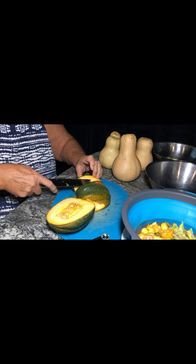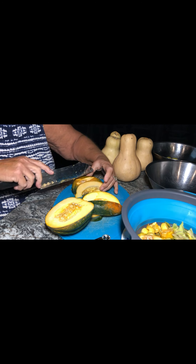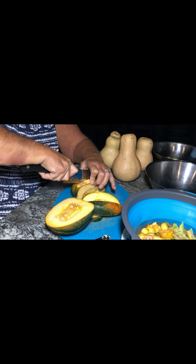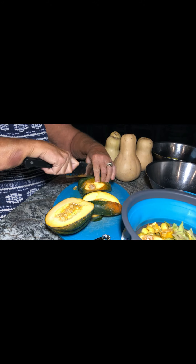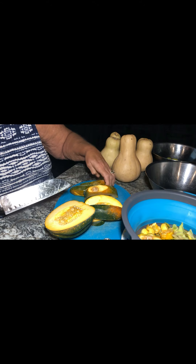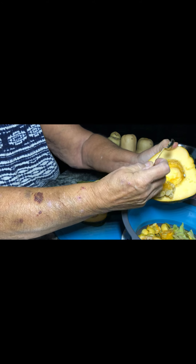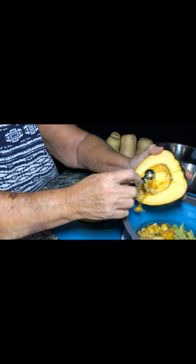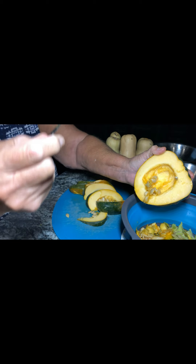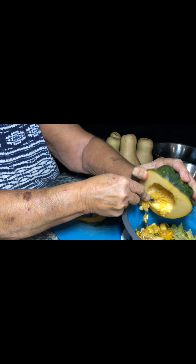Turns out that Florida's wet weather is still not over — it's done nothing but rain since I've gotten home. Usually October is a nice warm month, the rainy season's over, and we can enjoy pool time, but not so far. I didn't have time for pool time anyway, trying to get the trailer back in order. This corer has nice little teeth on there that do a good job cleaning the seeds and the stringy stuff out of the centers.